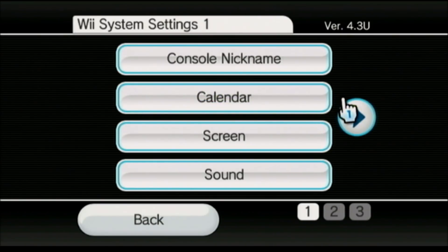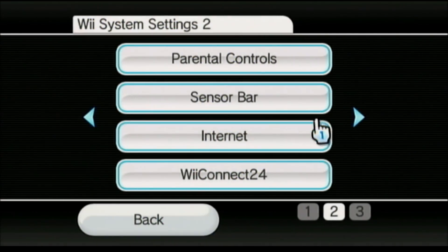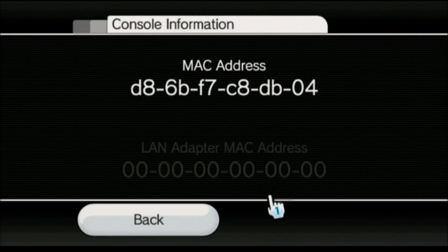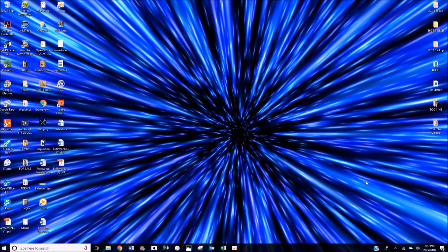Once you've got all your ducks in a row, go ahead and head over to the Internet button. In here you're going to hit Console Information. Go ahead and write this address down — this is the MAC address of your console and you will need it to hack the Wii.